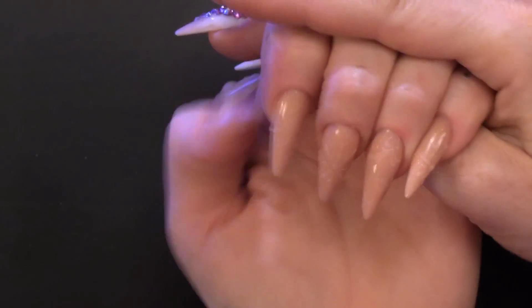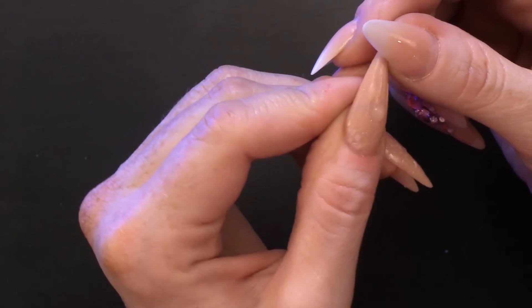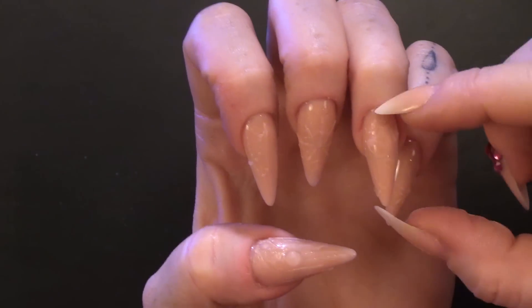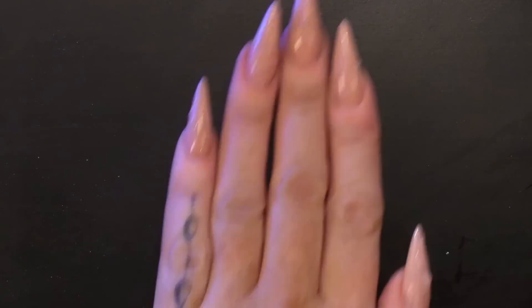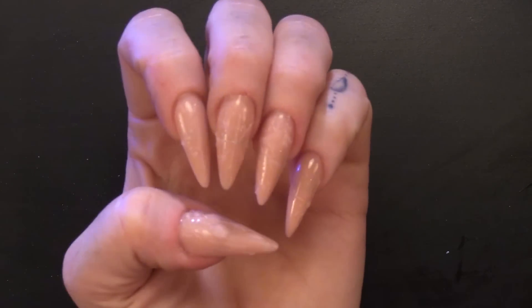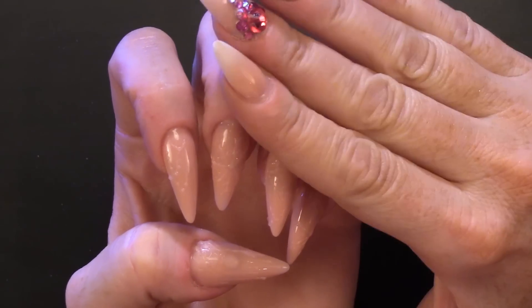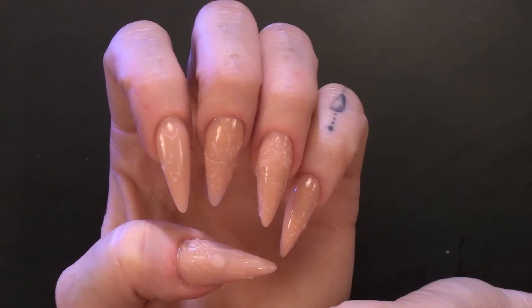So there you are — I have completed all the 3D gel work on each nail. Some are more detailed than others, shall we say. Some are easier, some are more detailed. So this is how far we have got: we have the nails created and then we have the 3D gel art on top.